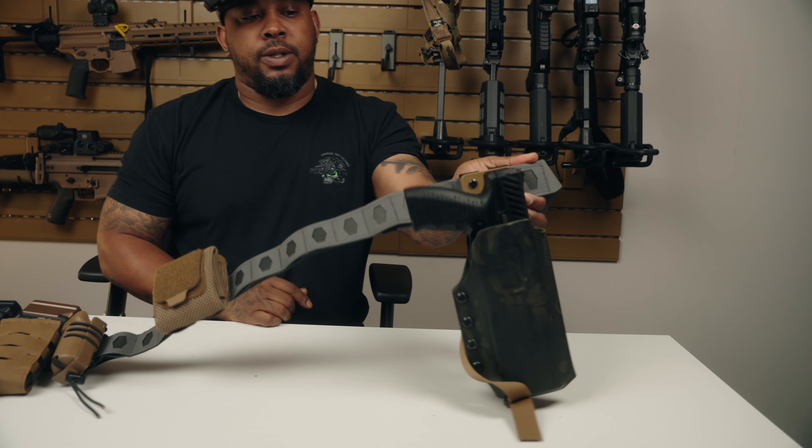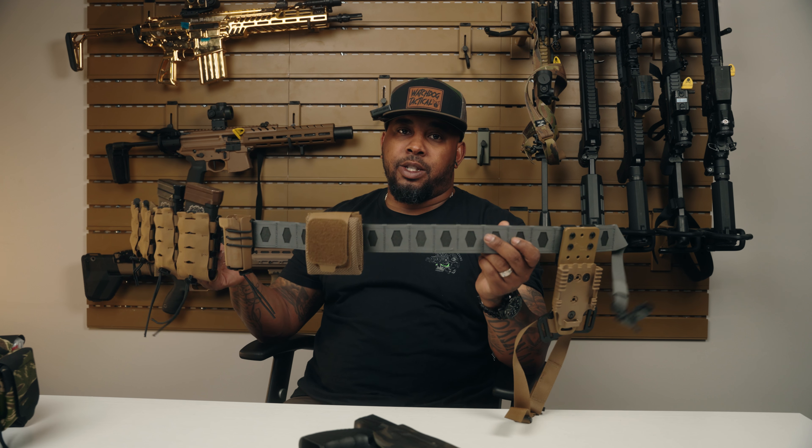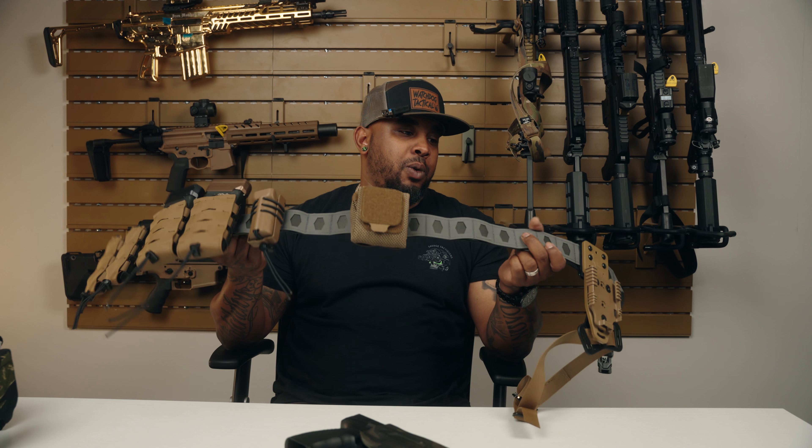The belt itself does allow for you to put different types of straps in. They do have their own, you can use MOLLE, you can use some pre-existing stuff. I've even seen somebody go as cheap as using paracord — God knows why. Their clips are completely reasonable to buy.